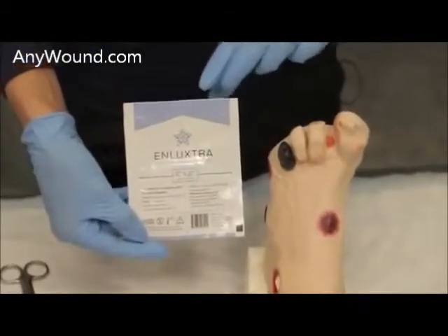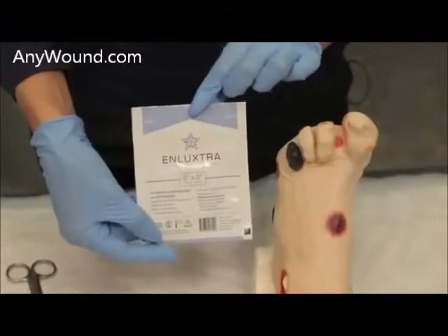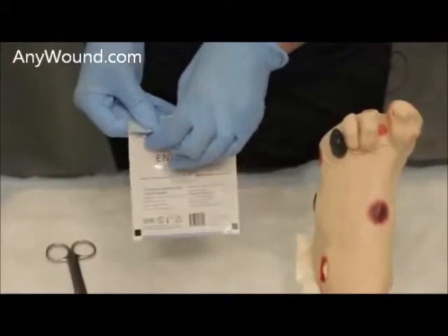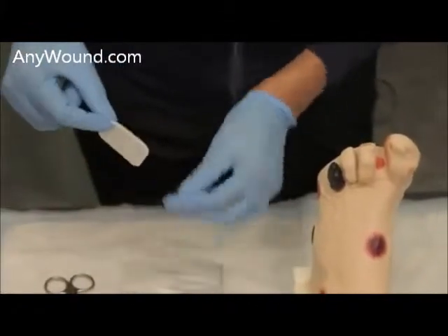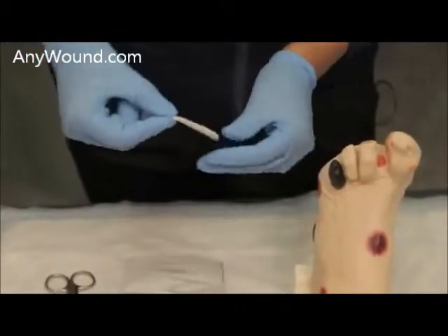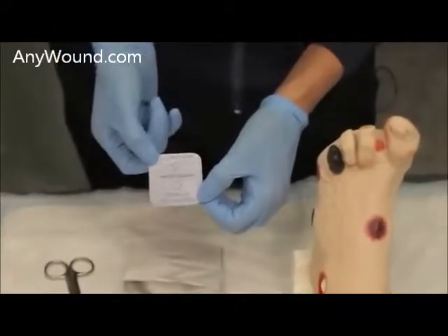For this particular application, we'll utilize a 2x2 Enluxtra dressing for this web space. First, open the dressing, reach in for the edges — this is the fiber side, this is the backing side, which clearly states 'this side out.'